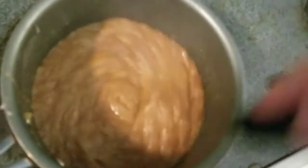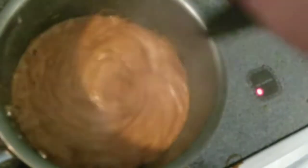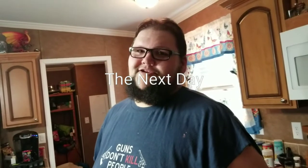Within just a few seconds, it turns this nice golden brown color and it's about ready to pour. Are you ready? No. Action. Dork.